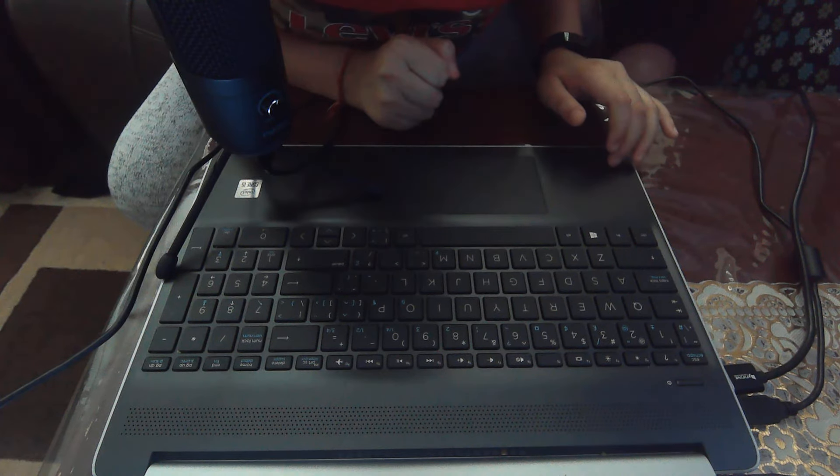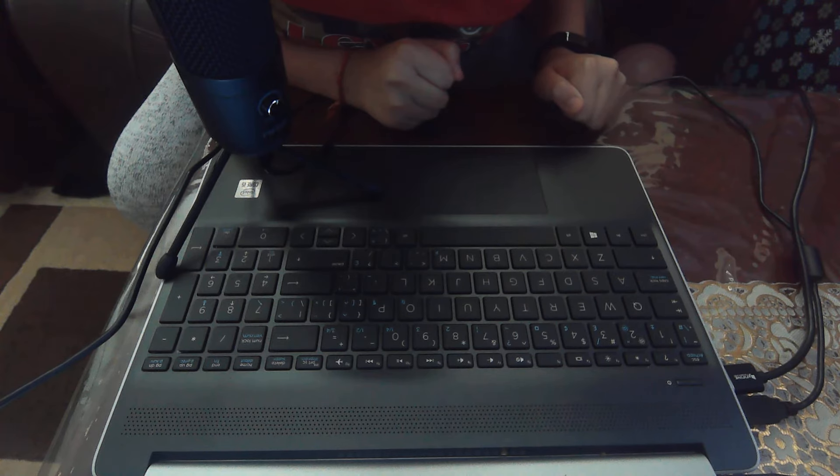Hey guys, welcome back to Texas Aura and today I'll be doing a keyboard clicking ASMR video. Let's just jump right into it.